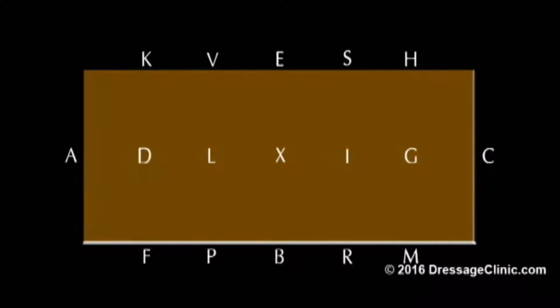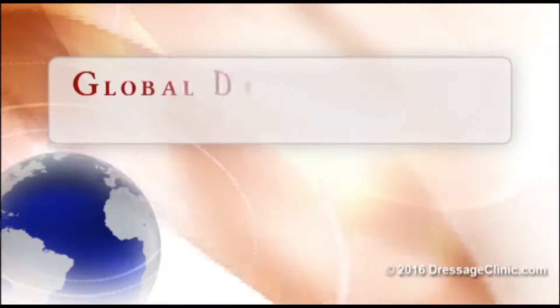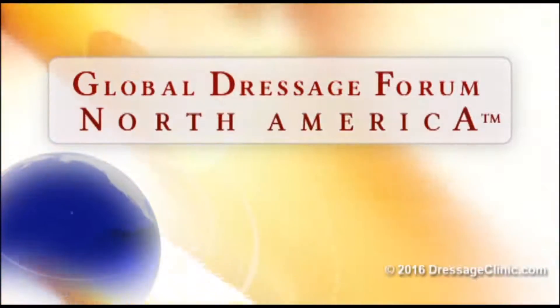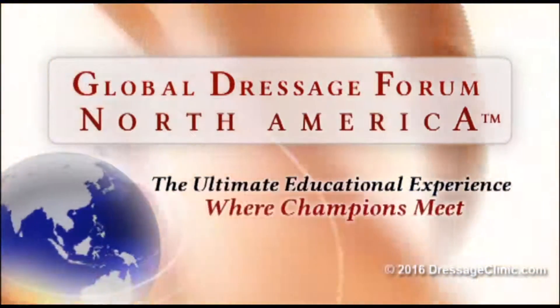DressageClinic.com — a world of knowledge at your fingertips. The Global Dressage Forum North America: the ultimate educational experience where champions meet.